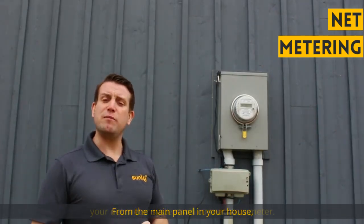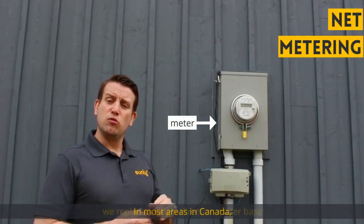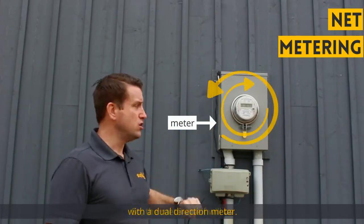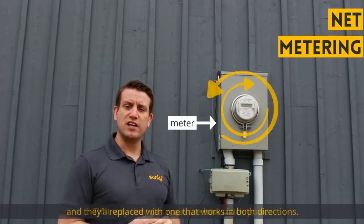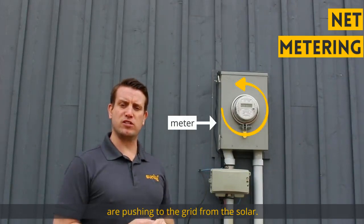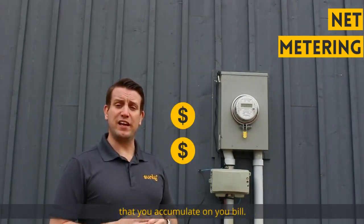From the main panel in your house, your net meter system will connect to a meter. In most areas in Canada, we replace a single direction meter base with a dual direction meter. The meter itself will be swapped out by your utility company and replaced with one that works in both directions, so they can measure how much power you're pulling from the grid and how much power you're pushing to the grid from the solar. From here, they'll calculate the credits that you accumulate on your bill.